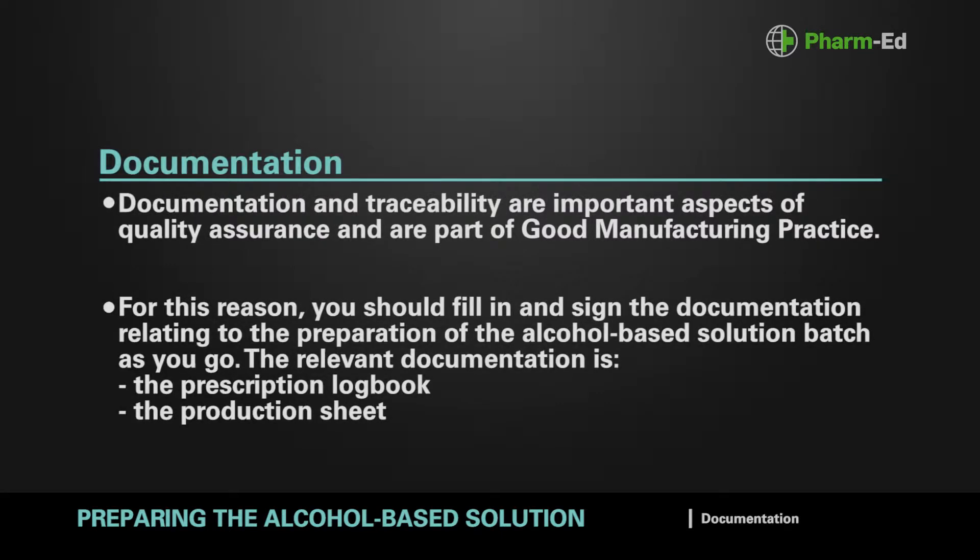Documentation and traceability are important aspects of quality assurance and are part of good manufacturing practice. For this reason, you should fill in and sign the documentation relating to the preparation of the alcohol-based solution batch as you go. The relevant documentation is the prescription logbook and the production sheet.